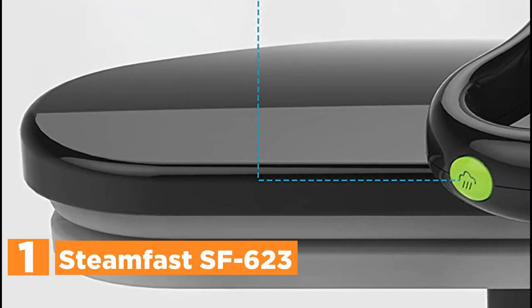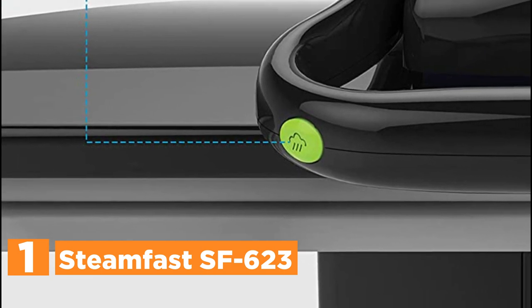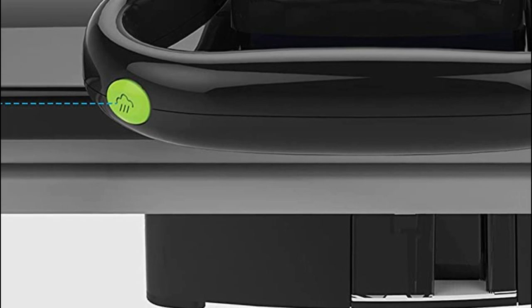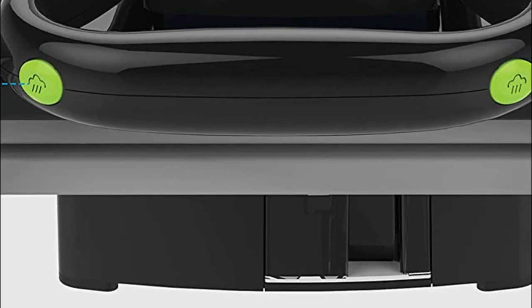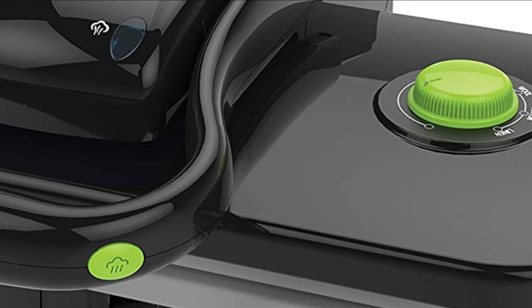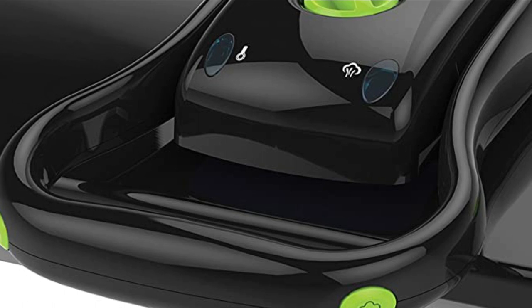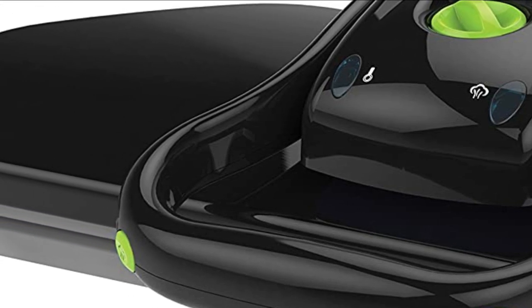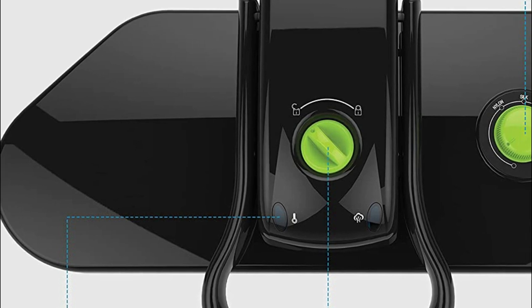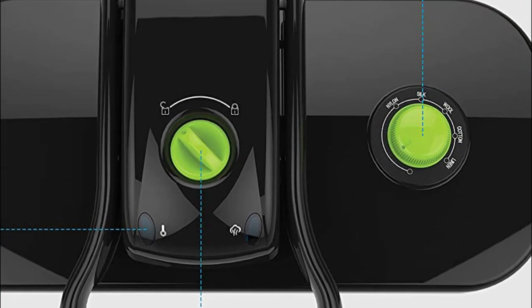The top pick on our list is the Steamfast SF623. Experience professional quality pressing in the comfort of your own home with the Steamfast SF623 Fabric Steam Press. Say goodbye to the hassle, expense, and chemicals of dry cleaners, as this remarkable device effortlessly eliminates wrinkles and creates sharp creases in seconds. Simply press a button, and powerful bursts of hot steam deeply penetrate fabrics, relaxing fibers, erasing wrinkles, and revitalizing garments in an instant.